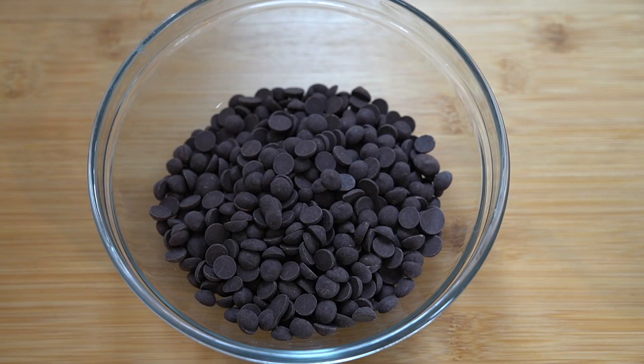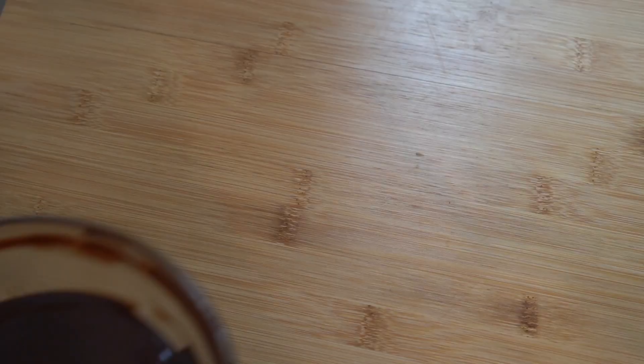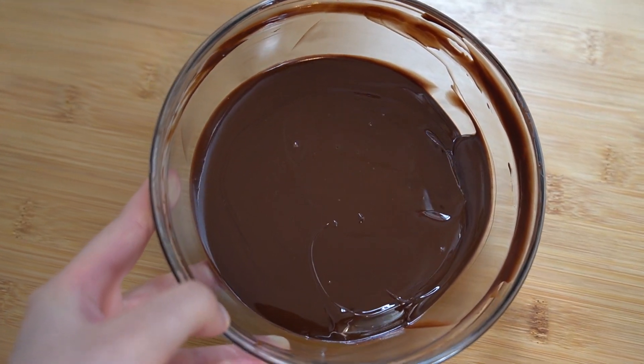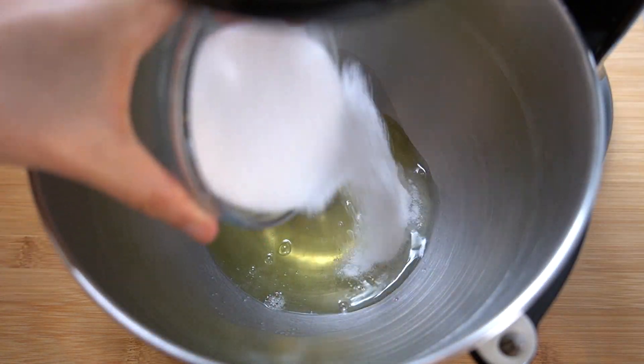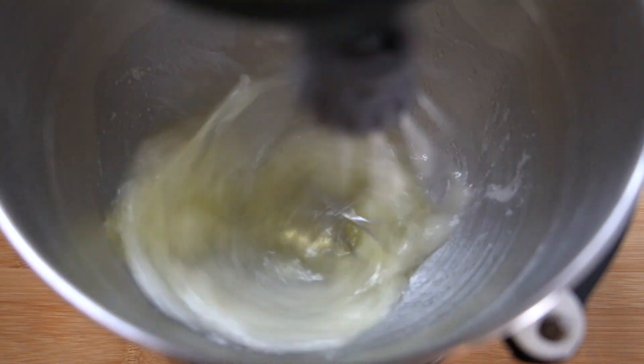The first component we are going to get started with is the chocolate biscuit. This biscuit is super thin, super decadent, and full of chocolate flavor. First we are going to place 22 grams or one and a half tablespoons of butter in a bowl with 95 grams or two-thirds cup of chocolate and microwave that in 30 second increments until it is completely melted. The chocolate I am using for the sponge is Cayambe, which is a dark 72% chocolate by Michel Cluzel. In the bowl of our stand mixer, we are going to place 90 grams or three large egg whites with 32 grams or one and a half tablespoons of sugar and whip that to medium peaks.